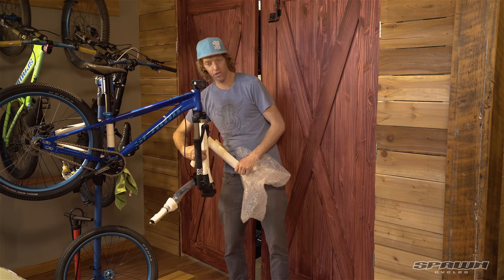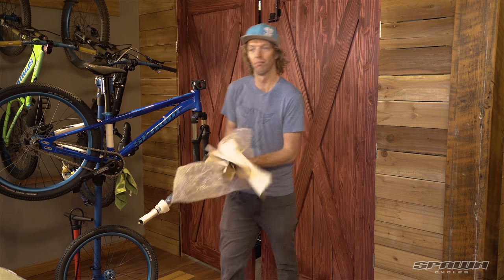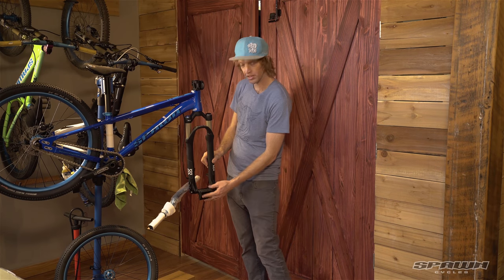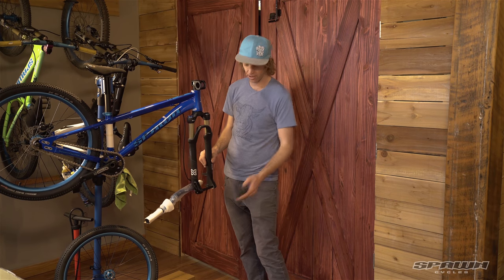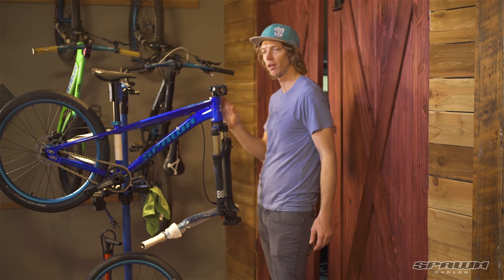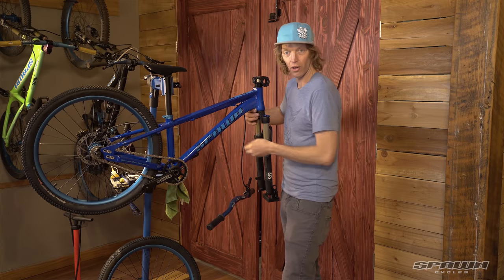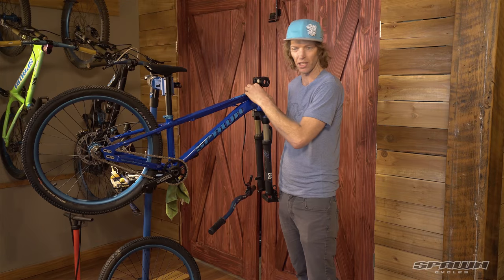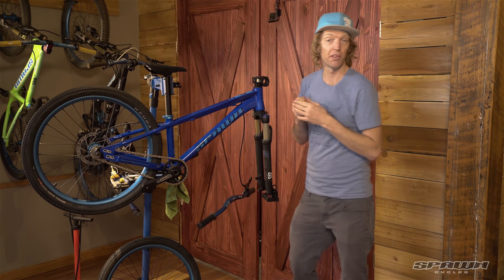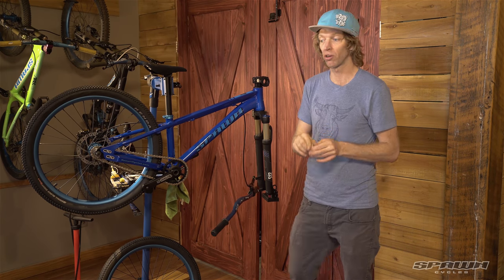One thing to mention: if you've not got a fancy bike stand at your house, the fork comes with a stand that clips on and off the axle to protect the fork. If you're doing this on the ground you can set it on there while we put the stem and handlebar together. Once we've got all the packaging off, you might need to remove a couple pieces of masking tape that are left over. Any residue can be removed with isopropyl or rubbing alcohol.